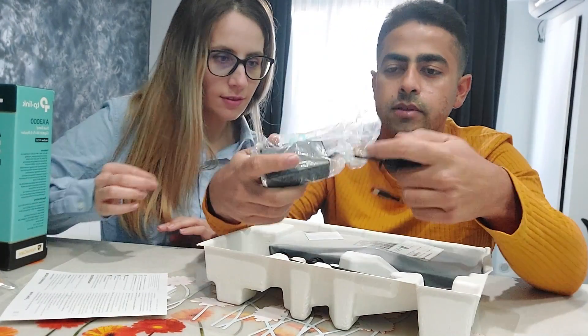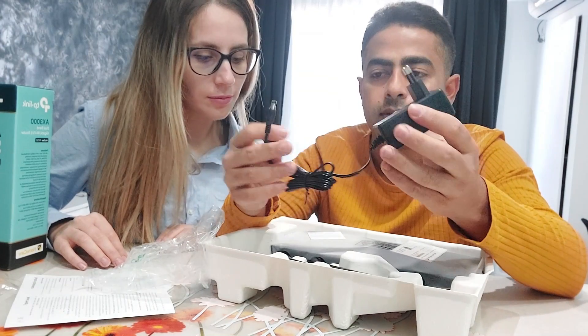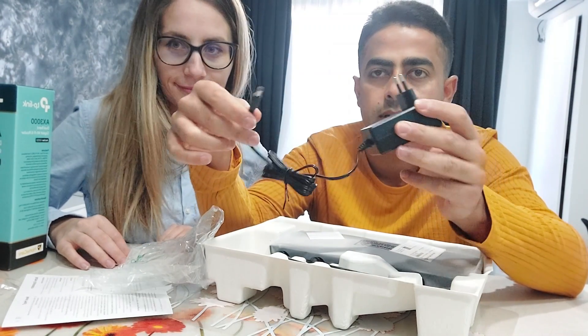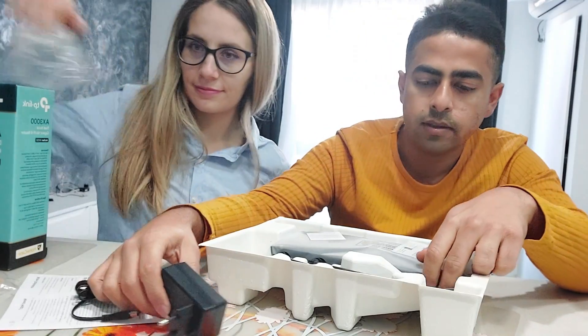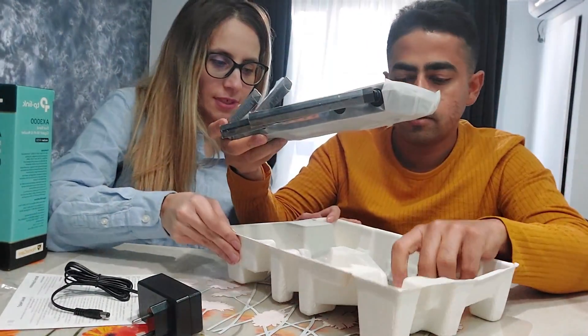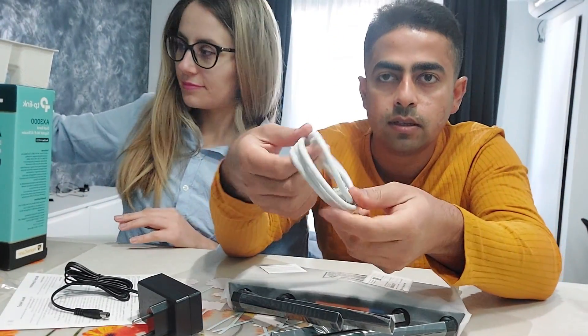Now we can see the adapter — it's quite handy and you can put it on the table; it has two plug-ins on it. Then finally the router itself comes out, and there's also a cable wire for the internet connection.